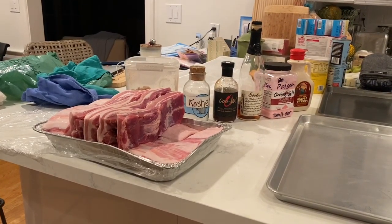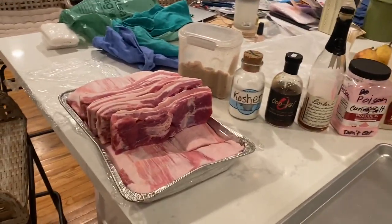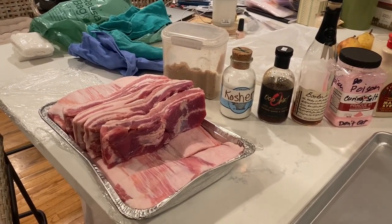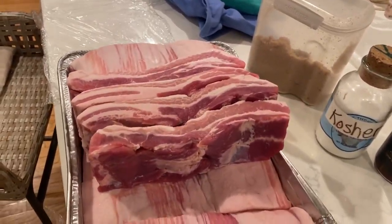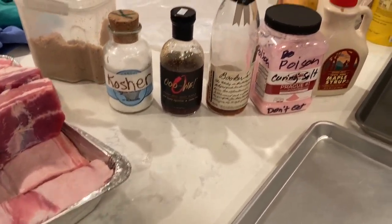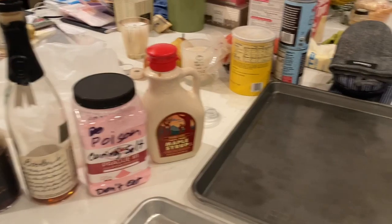All righty, here is round two. This is 15 pounds of the Canadian swine. I had it cut in 1.5-pound bricks — beautiful selection. This is going to be my slurry: brown sugar, kosher salt, a little bit of a special barbecue sauce, Booker's bourbon, pink salt, and maple syrup.